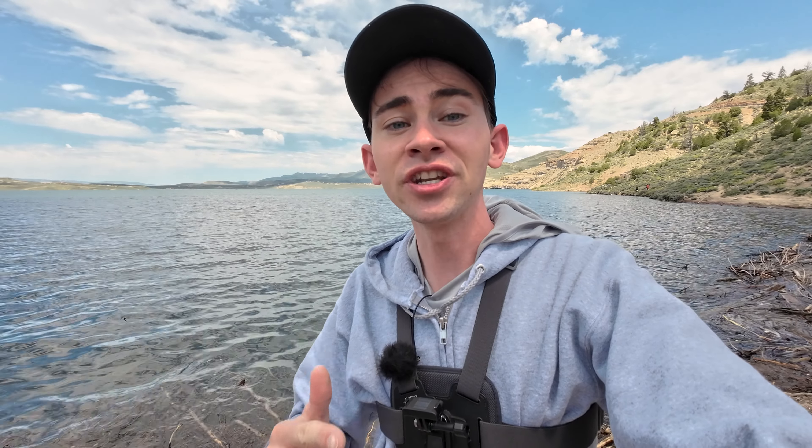Hey guys, welcome back to another episode of Last Cast Outdoors. Today we're going to be fishing here at Strawberry Reservoir on the Soldier Creek side. I'm very excited to get back to fishing — I haven't posted a video in a very long time and honestly haven't been fishing either. This video is going to be a little different: I've actually been fishing here for three days. The fishing's been kind of rough but I've been really dedicated to make a really good video, so this whole video is going to be three days worth of fishing here at Strawberry. Anyways, let's stop talking — let me show you guys my setup and let's catch some fish.